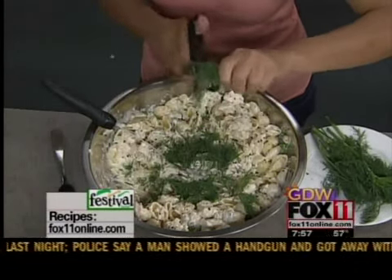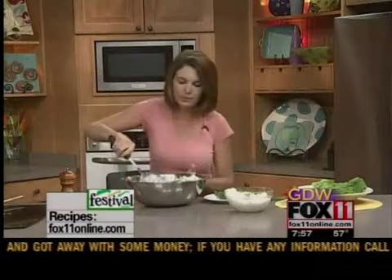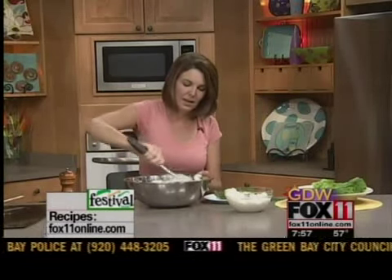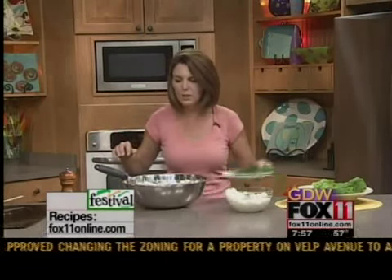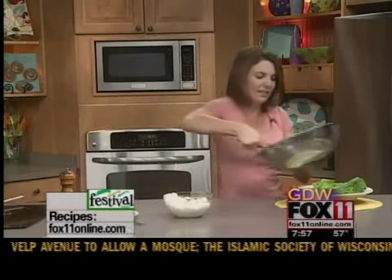It just kind of freshens it up, and that's it. This is the easiest recipe and just so delicious — everyone loves it. It's great even for a ladies' luncheon. Cover and chill it so the flavors really get in there. This will last in your fridge covered for three to four days. It makes just a great different lunch, or even a nice light dinner.